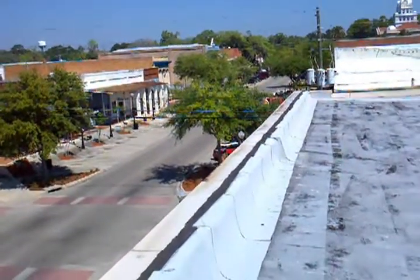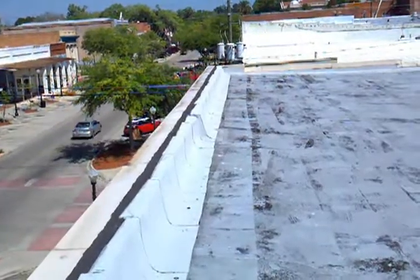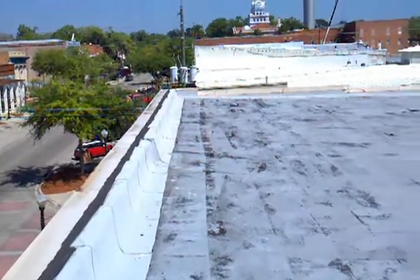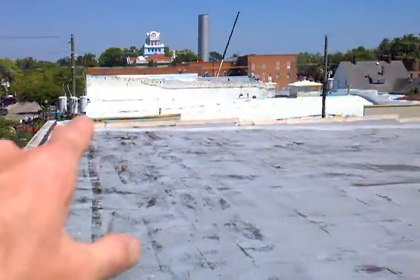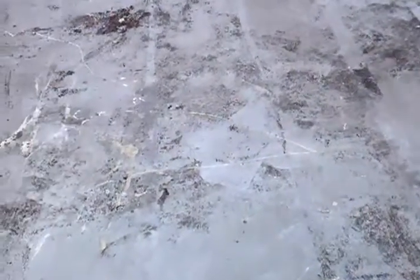It's Wes with Tadlock Roofing. We're here on top of the building that houses the Sleep Center, Dr. Dulé's building. The roof actually has quite a bit of pitch on it from front to rear. What we see is an old two-ply hot mop system.